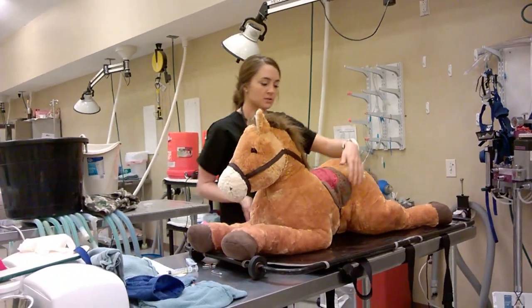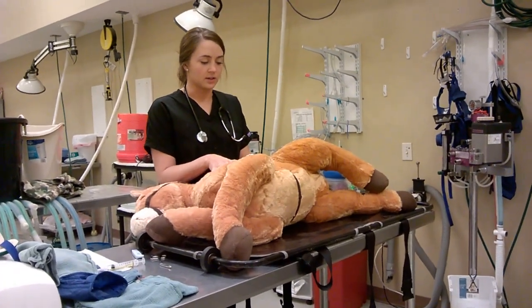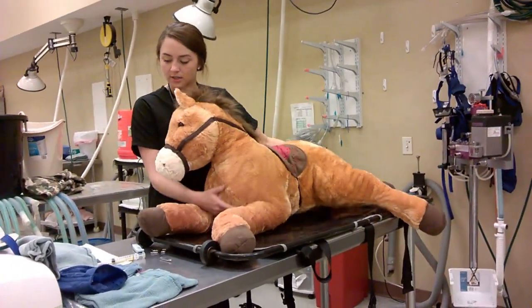So then we'll check his respiratory rate — we'll just watch his chest go up and down. It looks like it's about 60 breaths per minute, so that's not good.